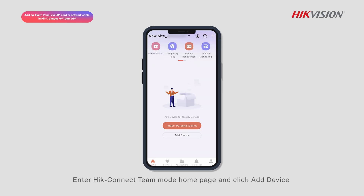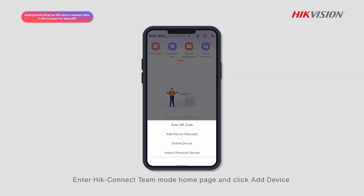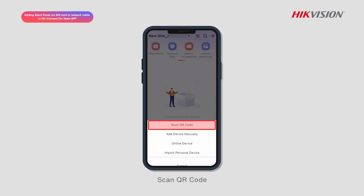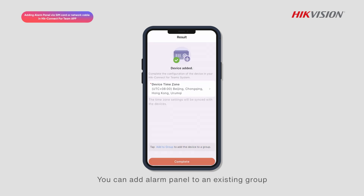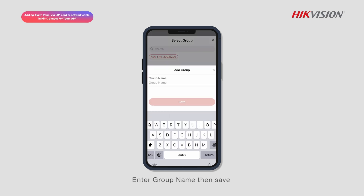Enter Hik-Connect Team Mode Homepage and click Add Device. Scan QR Code, then click Add. You can add the alarm panel to an existing group or create a new group. Tap Add to Group to add the device to a group, then enter the group name and save.